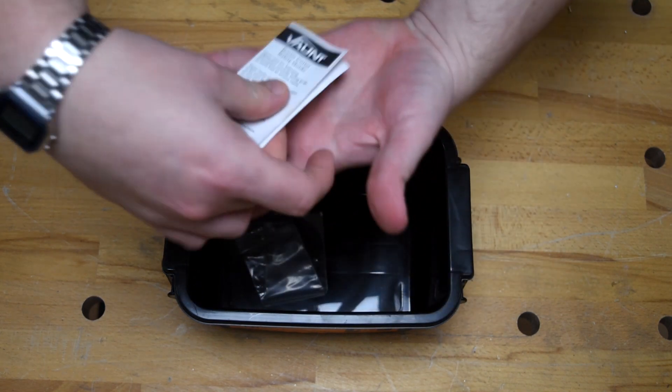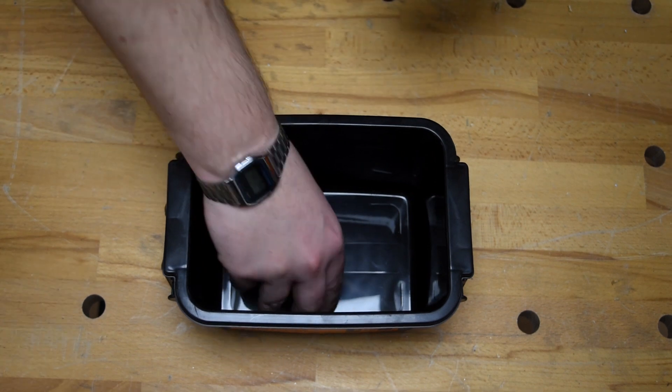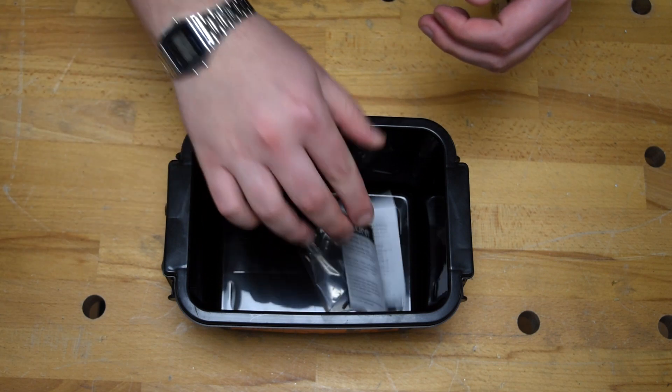Also included is this — your router cutter safety guide, some essential reading. And of course, you get the hex wrench to make any adjustments to the bearings that might need making in time.